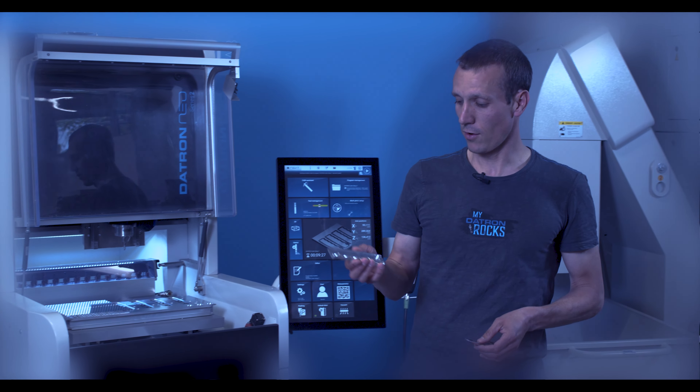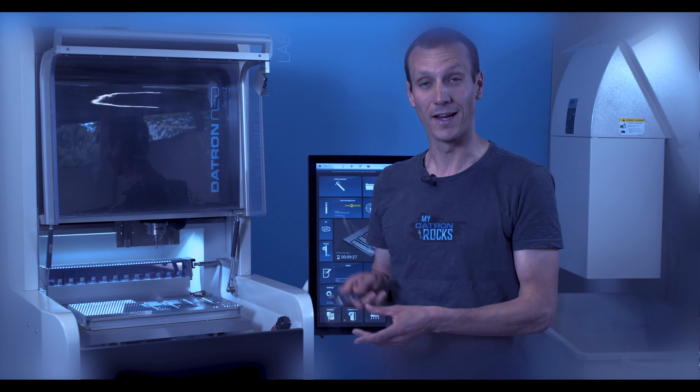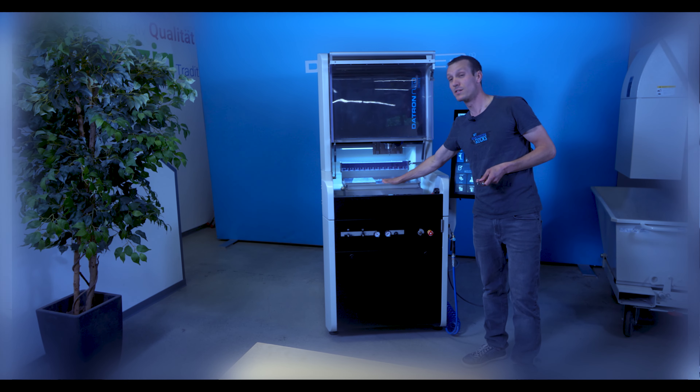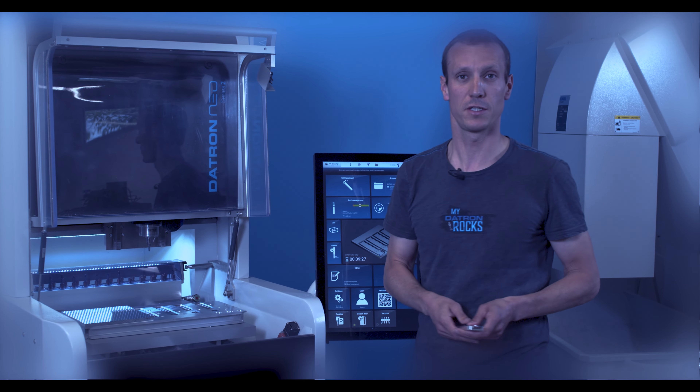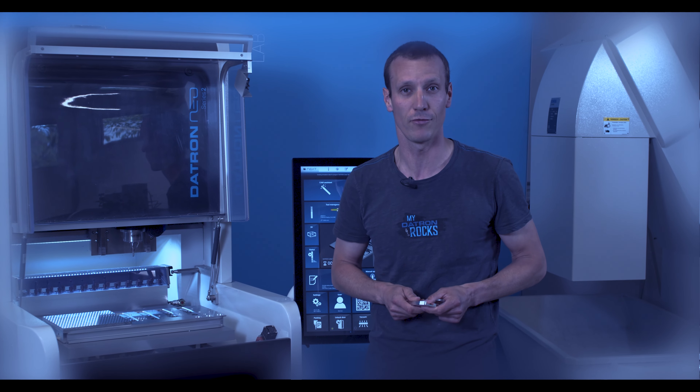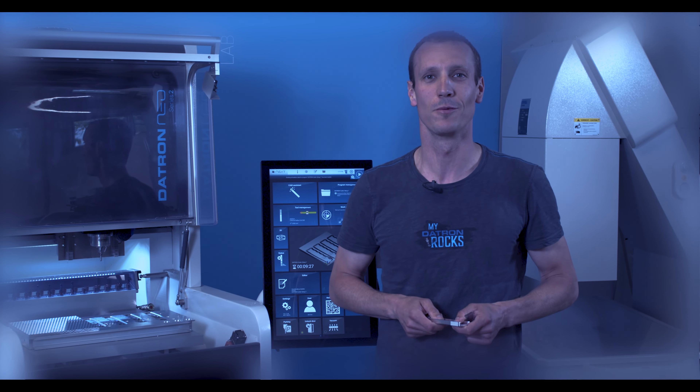Ever wondered how to make a cover for a cutter like this out of aluminum? In our last episode we made this fixture and the entire process of it, and today it's all about how to mill the actual cover part. My name is Mark, welcome to another episode of Daytron Tech Talk.